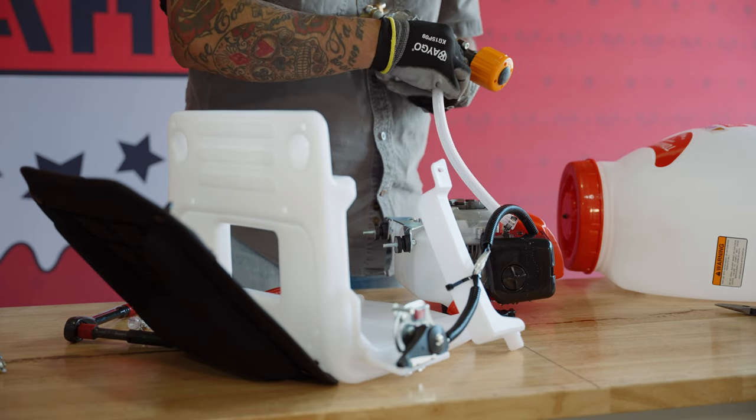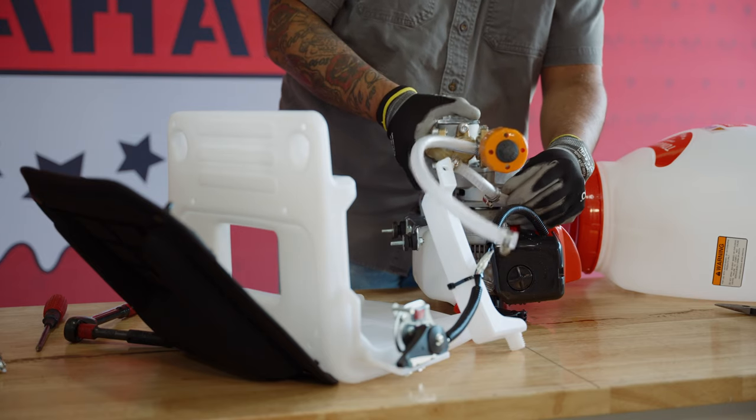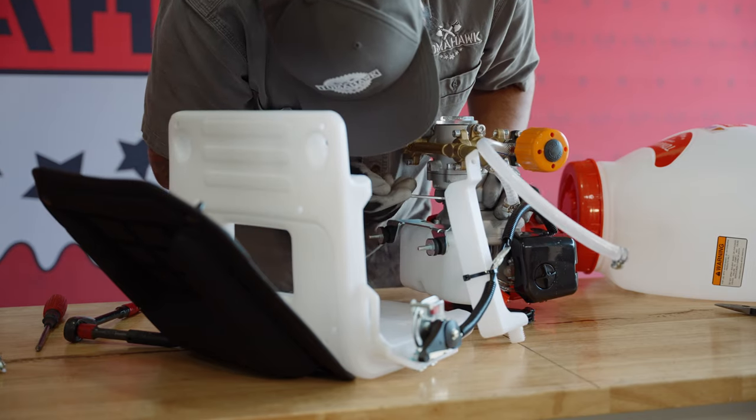Connect the inlet and outlet hoses to the new pump with the screwdriver and hose clamps. Then, align the new pump to fit into the back of the engine and fasten it in place with the four screws.